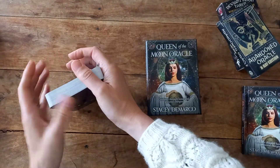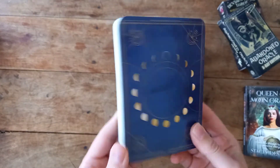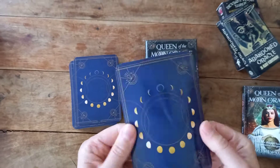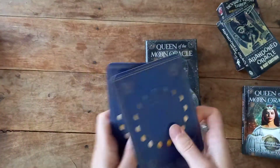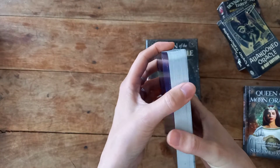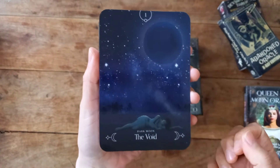The card stock — if you have the Samhain Oracle, it's very much like that. I think Rockpool card stock is quite standard; it's probably more of a tarot card feel and the cards are glossy. Don't expect big thick cards, but it's actually not too bad for handling at that thickness. For 44 cards that's going to be quite easy to shuffle.